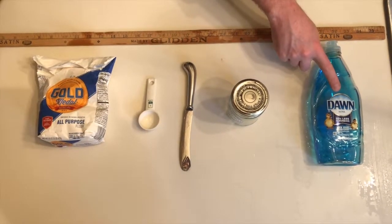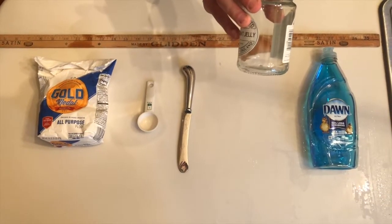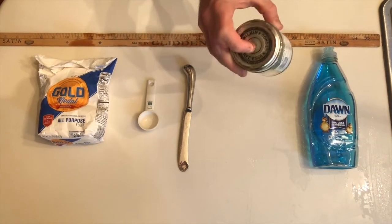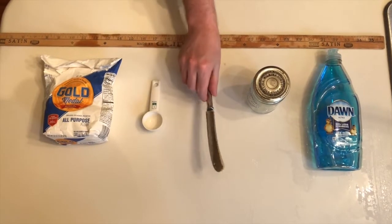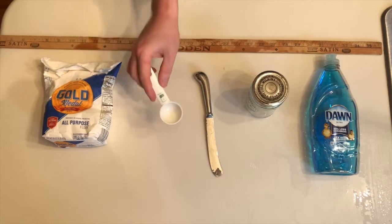You need some dish soap and a container of some kind. I've got this old jar, but any kind of clear container with a lid will do. You'll also need a knife and a measuring spoon of some kind. I've got a tablespoon measuring spoon, but any measuring spoon will do.